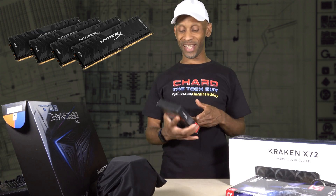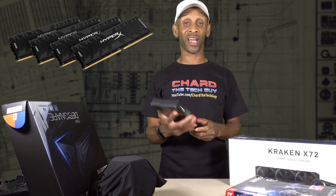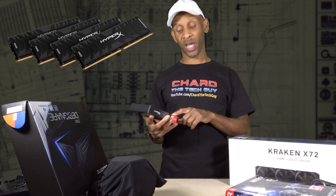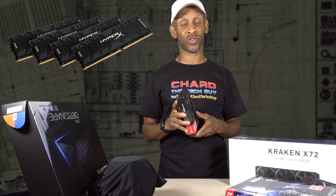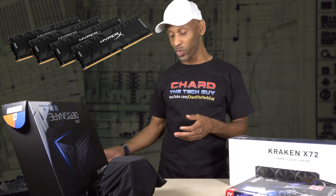The next item on the list is the actual RAM chips. This is 64 gigabytes worth of memory and it's DDR4. The memory speed is 3600 megahertz and it's four 16-gigabyte chips. I got four of these in this package right here — they go onto the motherboard and this is supposed to be high performance memory.